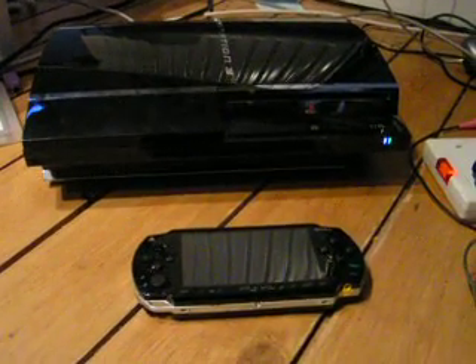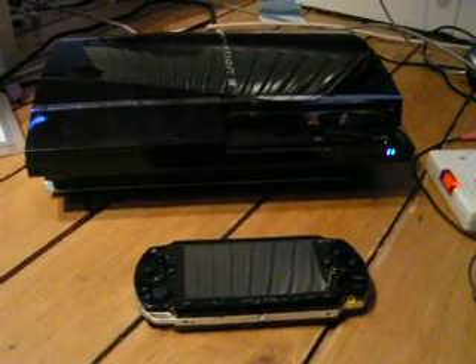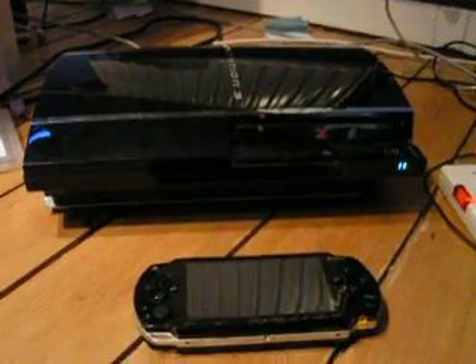Hey guys, this is Infinite Games and today I'm going to show you how to connect your PlayStation Portable to your PlayStation 3 using Remote Play.